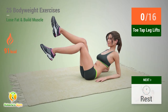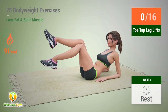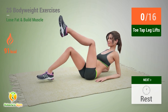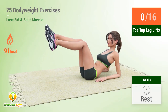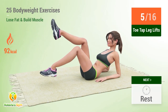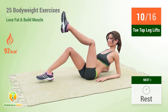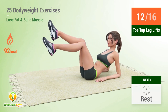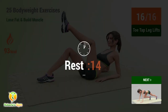Up next: toe tap leg lifts. In 5, 4, 3, 2, 1, go! 1, 2, 3, 4, 5, 6, 7, 8, 9, 10, 11, 12, 13, 14, 15, 16. Rest time!